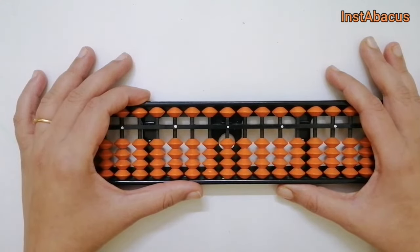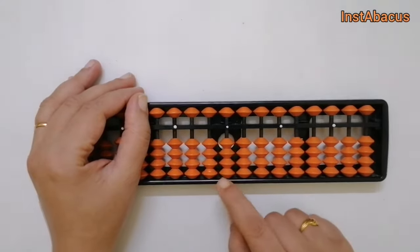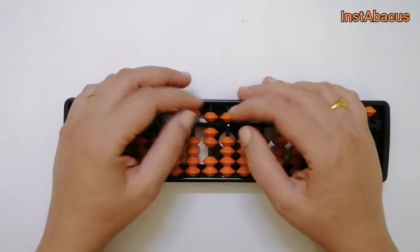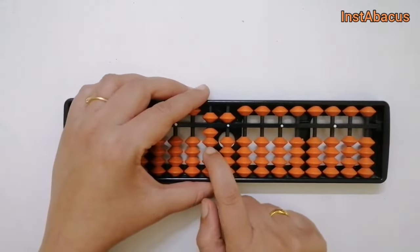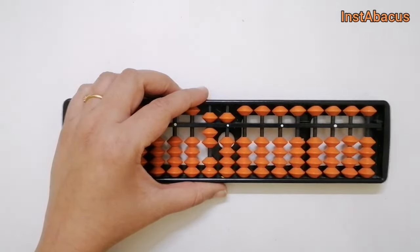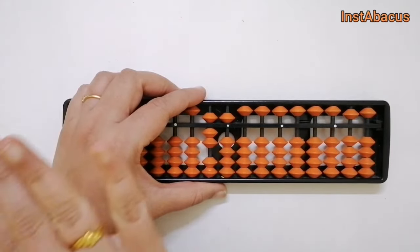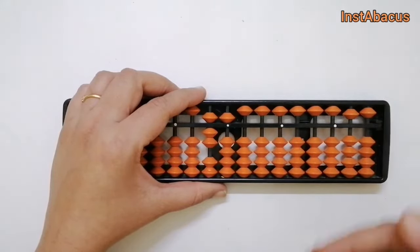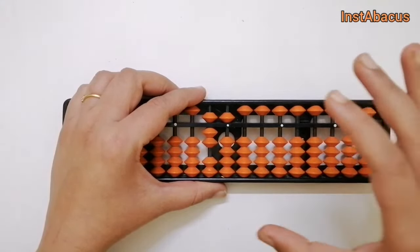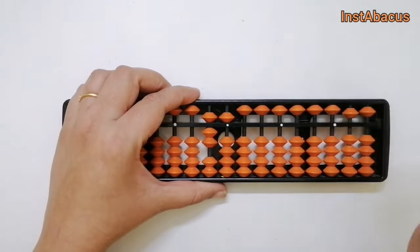Understanding big friends and small friends is going to make this a lot easier. So let's go ahead and set 75 on our abacus — that's 7 in the tens place and 5 in the units place. There are two ways of doing this addition. Ideally, we go from the left-hand side to the right-hand side, as it makes it easier to answer quickly. For those who want to master abacus, make it a habit to work left to right.